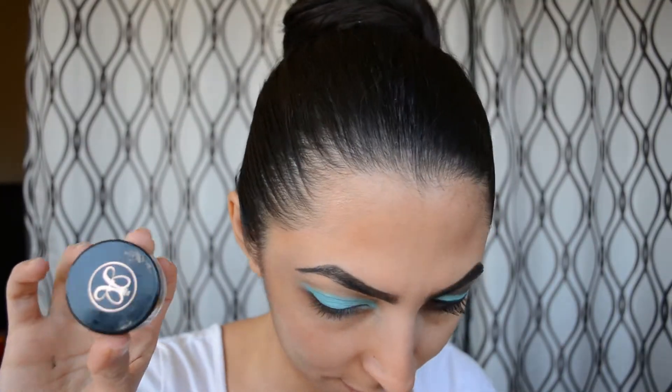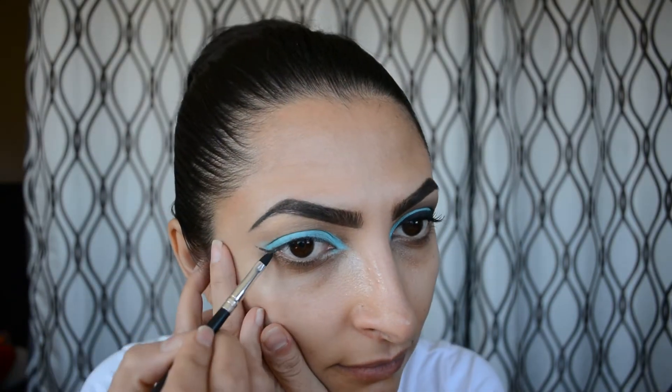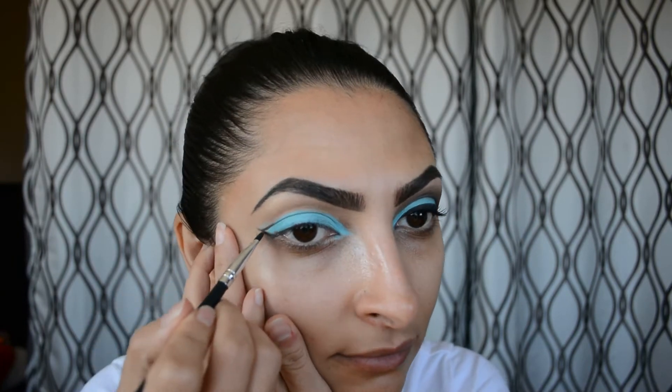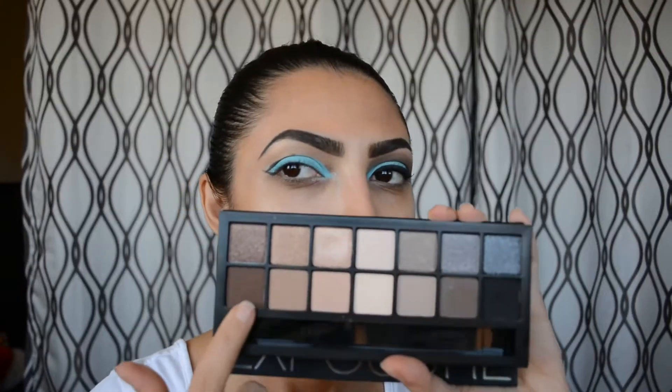Then I'm using Anastasia Beverly Hills Dip Brow in Medium, and I'm going to use my Coastal Scents eyeliner to carve out or map where I want that cut crease to go — this is going to give me a very sharp cut crease. Then I'm using my Smashbox Exposure palette with that chocolate brown color and I'm going to blend it out.